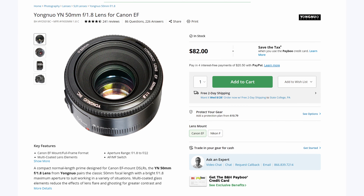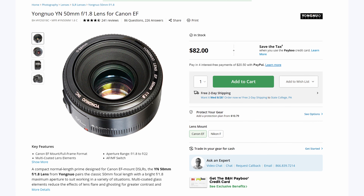Yongnuo is a third-party lens company that's been around for quite a while now. They famously made what I think is the cheapest lens ever made for Canon DSLRs — their 50mm f/1.8 — and they're sort of doing a similar thing now in the age of mirrorless with another 50mm f/1.8, but obviously for mirrorless cameras.